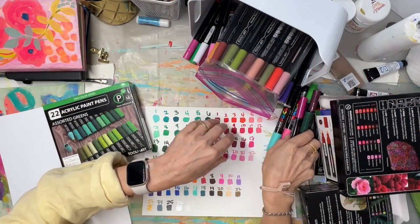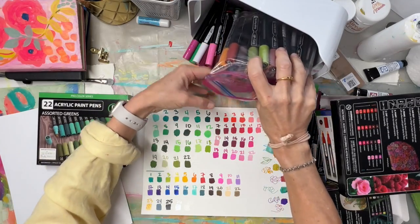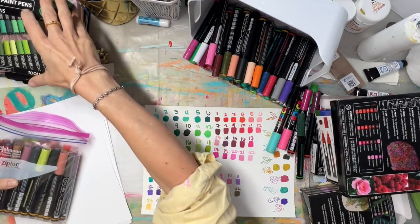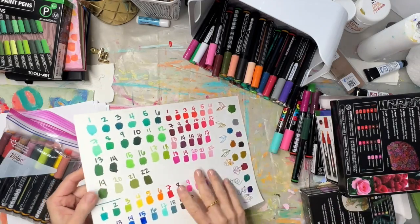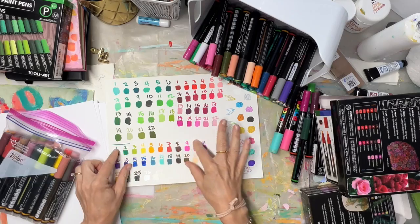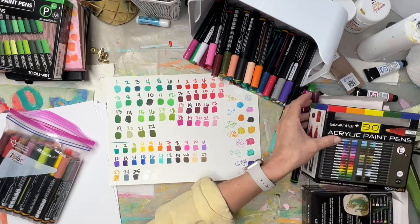So I contacted Thule and they sent me a few different sets. I want to show you these, and then we'll play with them and I'll tell you my opinion after spending a few weeks with them in different ways.